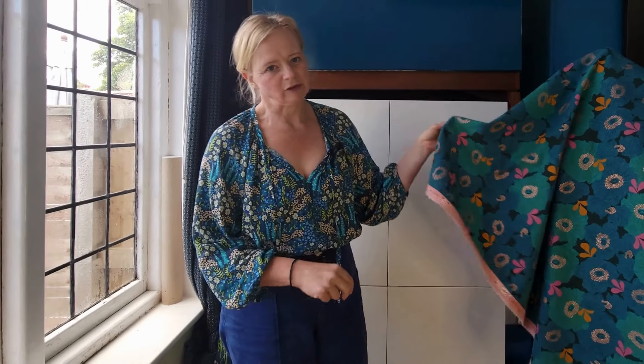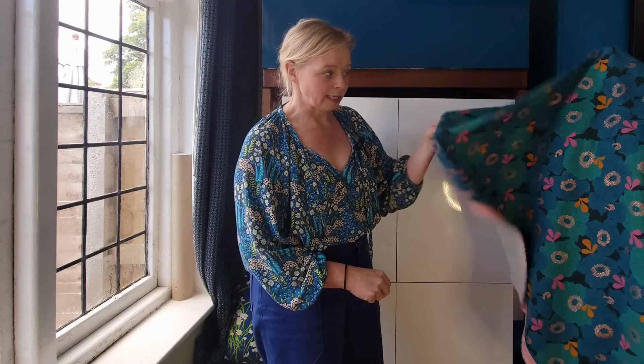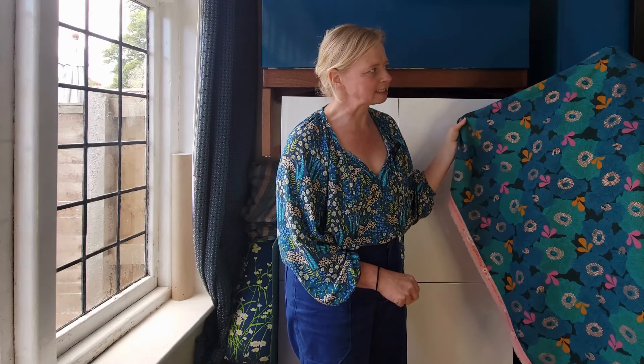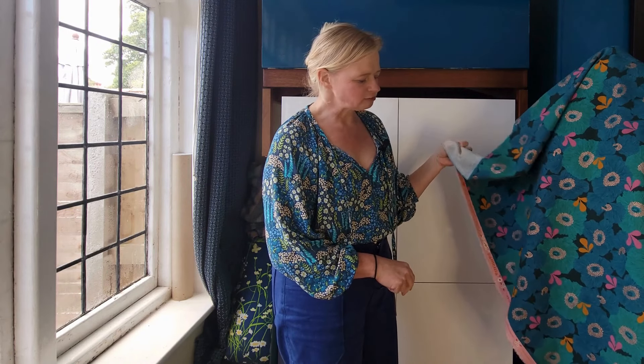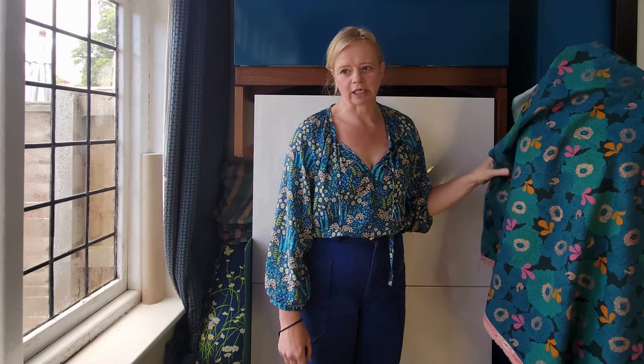We've not got very good light here today, but I'm hoping you're going to be able to see this. It's a typical canvas weight and I've had this since 2022 — it was a pre-order so I had to properly think about it before I ordered it. What I didn't really think about was that this is narrow because it's Ruby Star — it's only 112 centimetres wide. I have two metres of this.